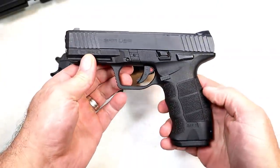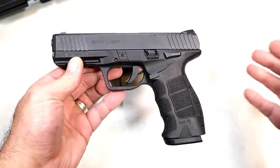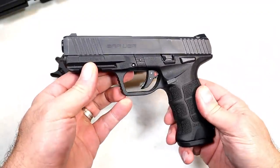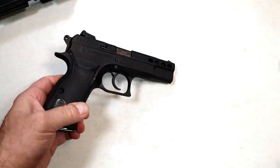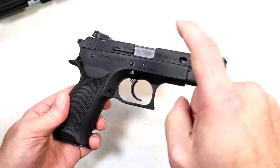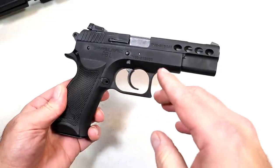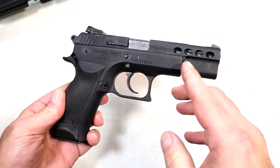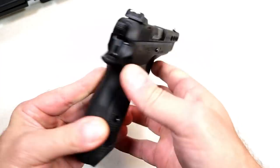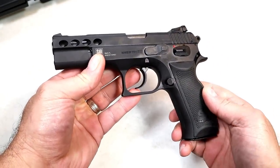A lot of people picked up the SAR 9 during the COVID days and got back to me saying they really enjoyed it — it became extremely well known. Then about a year and a half ago they came out with the P8L. They also make this with a stainless slide, as well as a P8S short version with a 3.8 inch barrel. This one has a 4.6 inch barrel and they kept it budget-priced, right around $529.